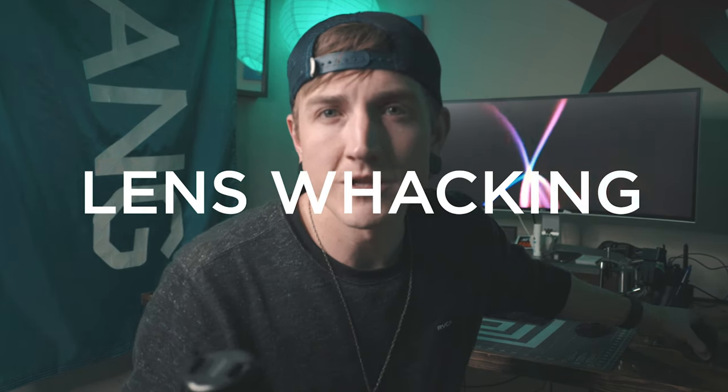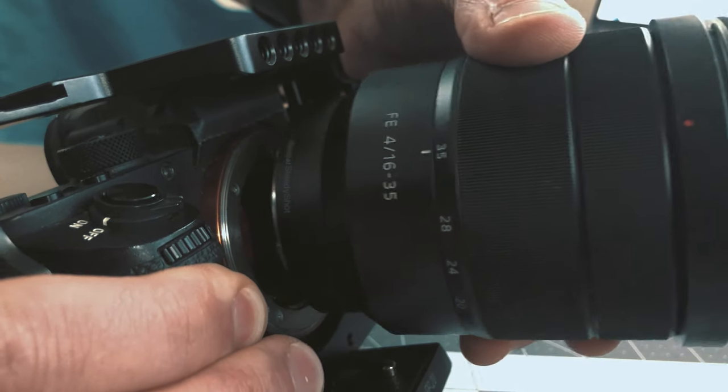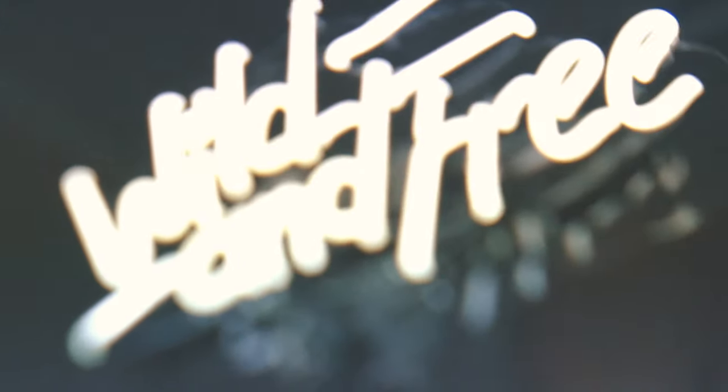Lens whacking is a term that's used when you have your camera and you've got your lens and you're in an environment or a shoot and you want to do something dreamy that feels less controlled and more abstract for your footage. Essentially all it is is you take the body of your camera, take your lens, and instead of putting it all the way in you actually pop it off, create a little bit of a gap, and then you let the light leak in straight onto your sensor and shoot like that.